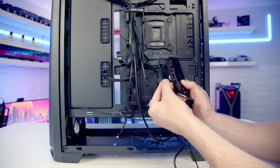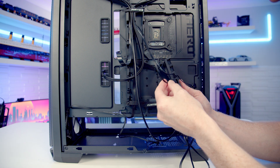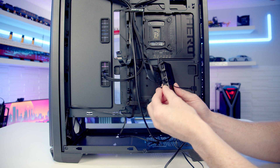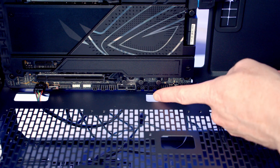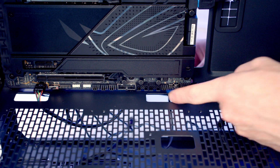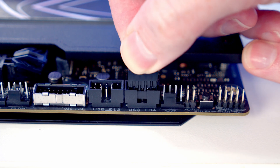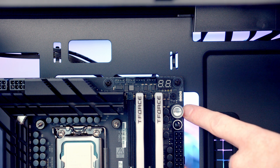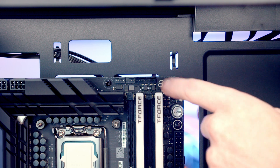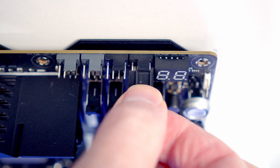I'm going to take the JST connector from our fans and plug it into port three, and also plug the PWM cable into port three. One nice thing about this hub is that it's magnetic, so we just set it on the case. We've got two USB 2.0 headers at the bottom of the motherboard, so I'll bring the USB cable from the hub through and plug it in with the USB text facing upward. I'll also plug the PWM and ARGB cables from the hub into the motherboard for the option of motherboard control. There's a system fan header at the top of the motherboard where we'll bring the cable through and plug it in.